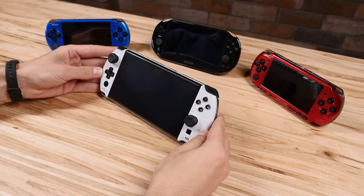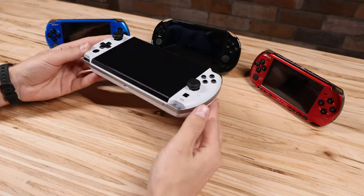Here's the device along with my custom PSPs that I shell swapped and my slim PS Vita. Love these things.